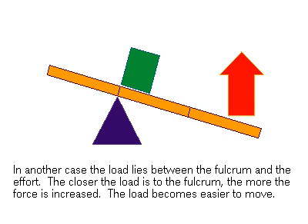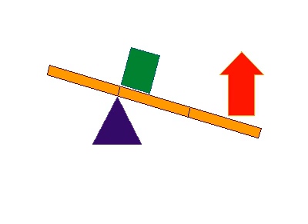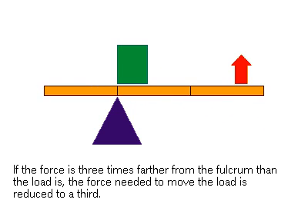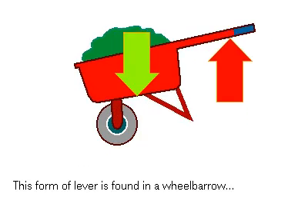In another case, the load lies between the fulcrum and the point of effort. The closer the load is to the fulcrum, the greater the mechanical advantage. Again, the same rules of proportion are at work. If the effort applied is three times farther from the fulcrum than the load, the amount of effort needed to move the load is reduced to a third. This lever form is found in a wheelbarrow and a nutcracker.